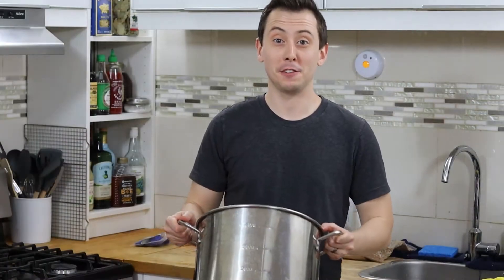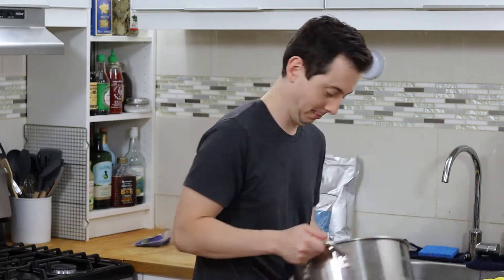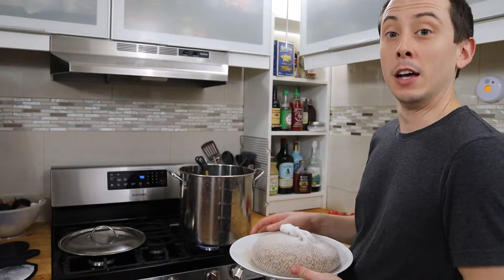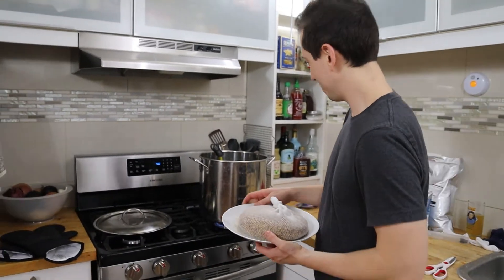First, we're going to fill up our brew kettle with about two and a half gallons of tap water. We're boiling that water and once we bring it to 140 degrees Fahrenheit, we're going to steep our specialty grains for 20 minutes. Our water is at 140 degrees now, so we're ready to steep.